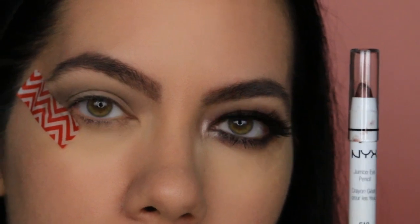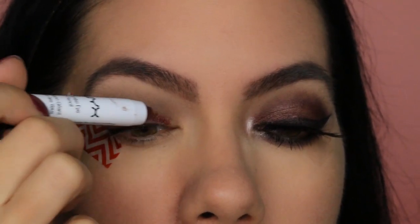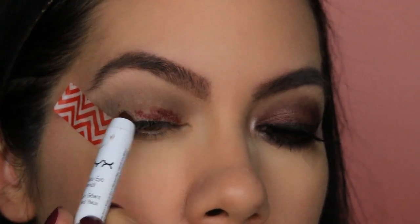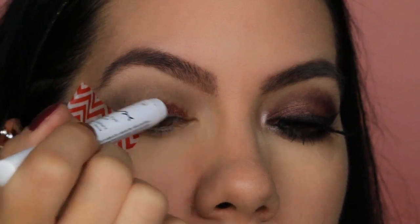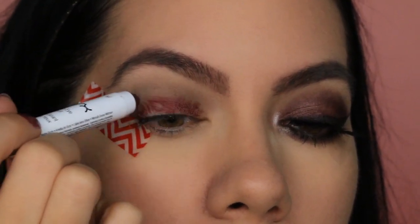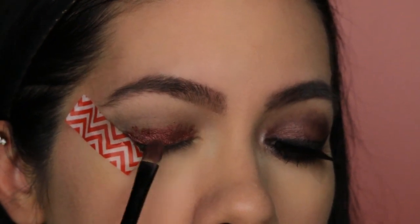Next up, I am going to use the NYX Jumbo Eye Pencil in the color Rust, and I'm going to put this on my lid. Don't worry if it gets messy — we are going to clean it all up by using a flat brush. Using small strokes, I am going to buff and blend it out.